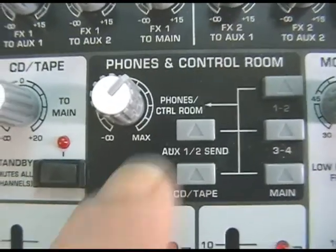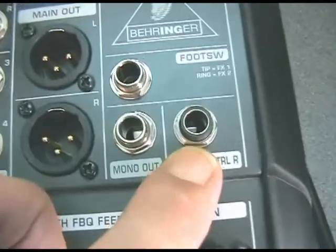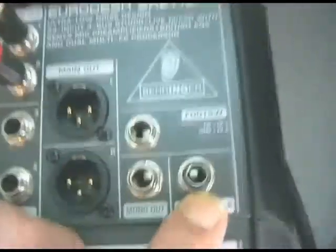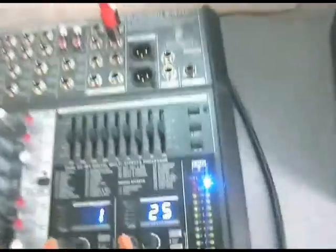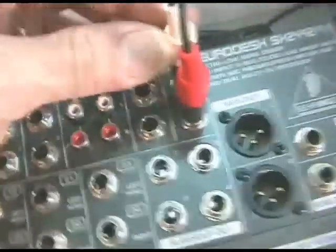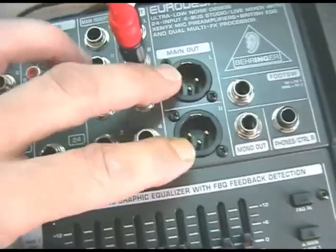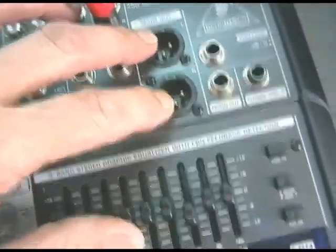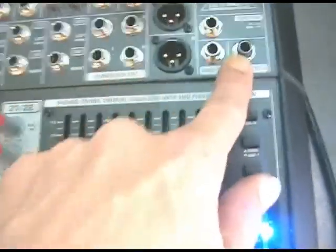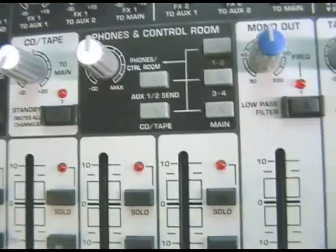There's a phones and control room matrix here. There's a separate shared phones and control room stereo socket which will feed either a pair of monitor headphones or powered speakers like these KRKs. This is the volume control for that, and you choose which source you're taking the feed from. At a live gig, this would be wired to your front-of-house mix and you'd use headphones to check channels individually. You can listen to the auxiliary 1-2 bus, the CD tape, or the main left-right out.